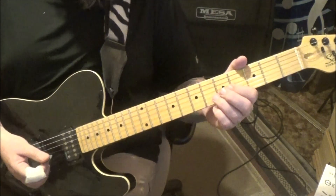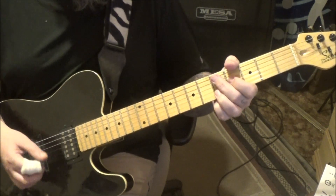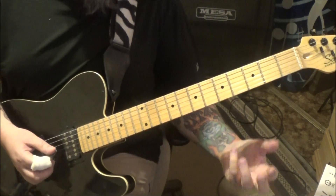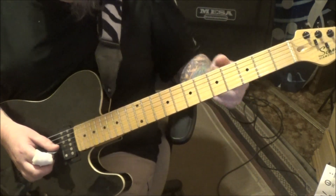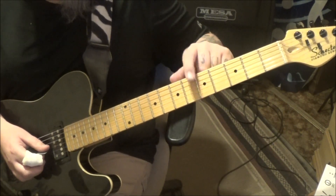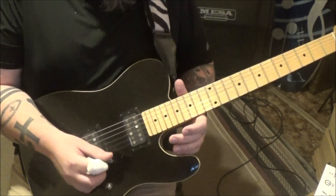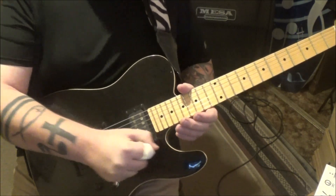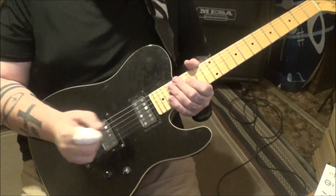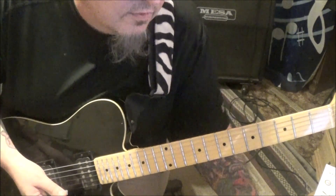At 1:29 you'll finish out another time of that. There's an overdubbed guitar — he does a natural harmonic on the fifth fret G, picking right above the actual fret wire on string three. Light pressure, pick hard, then he takes the whammy bar, pushes it down, brings it back up to pitch. If you have a cutaway, don't go past it — just back up to true pitch. You don't have to throw those in, but those are overdubbed guitars.